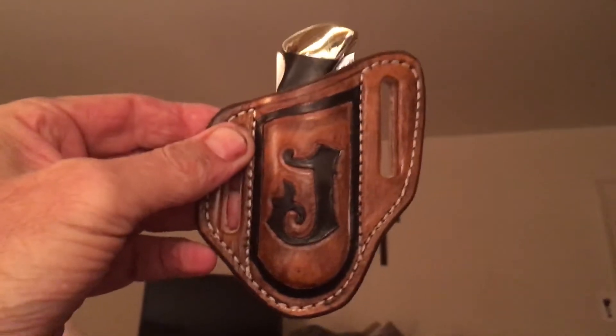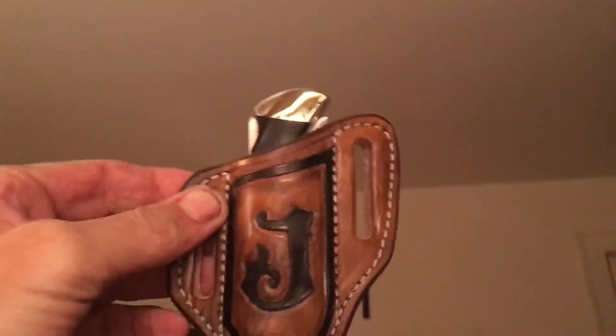I had this made for it — a custom-made sheath from my Michelin.